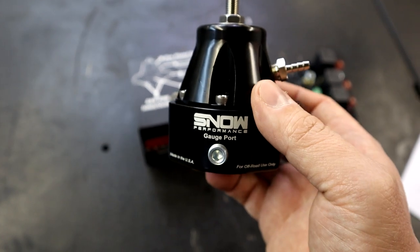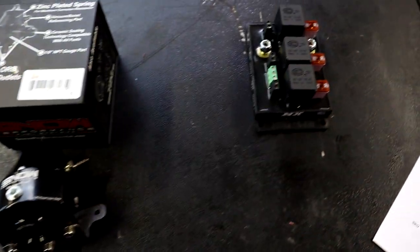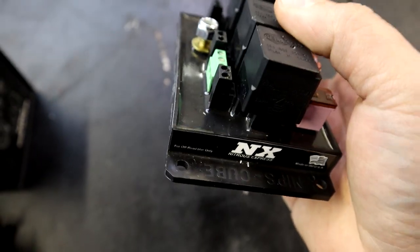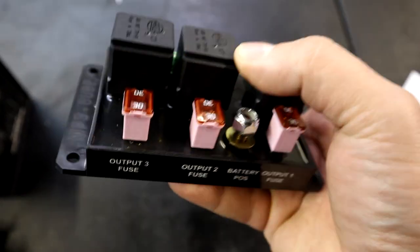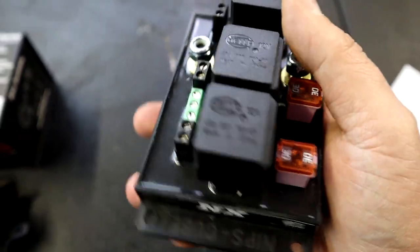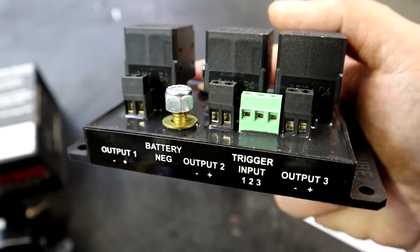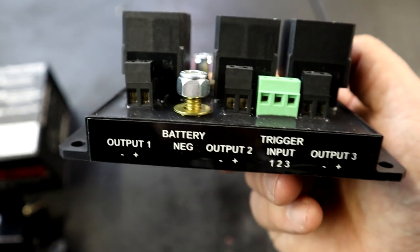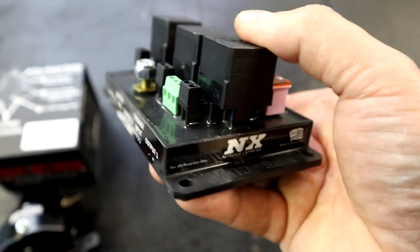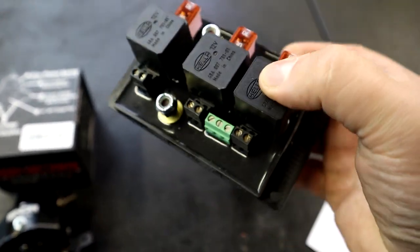This fuel regulator from Snow Performance is going to be going on Frostbite for the E85 conversion. The next product, which is also relatively new to the market, is this multi-fuel pump module. This thing is awesome — not a very large item, but it does a lot of cool things and will make your life tremendously easier when trying to run a multi-pump fuel system. It also makes wiring up your multi-pump fuel system a breeze. We're going to go over a few key features of what this multi-fuel pump module from Snow Performance and Nitrous Express can do for you.